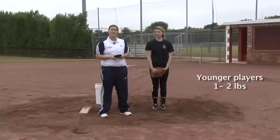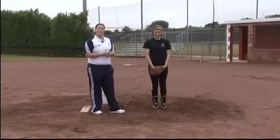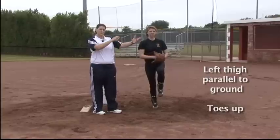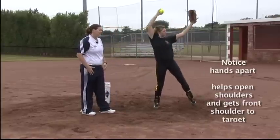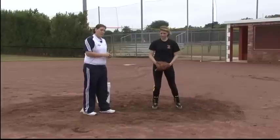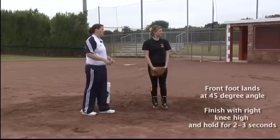For this drill, put ankle weights on both the front and back foot. Amy's going to be in the open position, with all her weight on her back right foot and her left leg in a high knee position. Her arms are going to be straight out in front. Amy's going to kick out and finish her back leg into a high knee position after throwing the ball. When she drives out, her front foot should be at a 45-degree angle, really working on snapping that hip quickly to get explosion and a quick close of the shoulders.